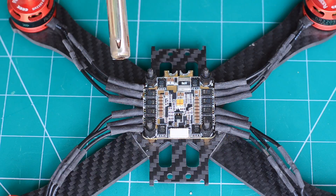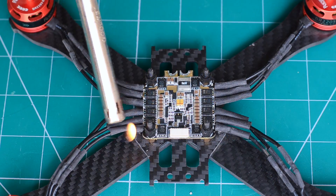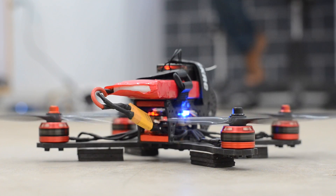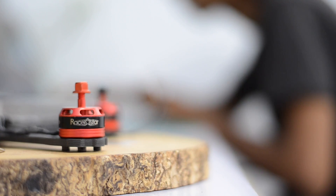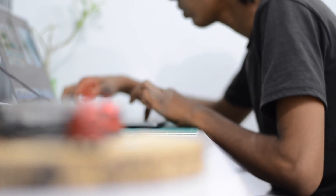Don't worry about the orientation of wires between the motor and the speed controller — if the motors are found to be running in the wrong direction, you can easily switch the outer two wires, or reverse the direction of rotation using the software provided with this particular ESC.